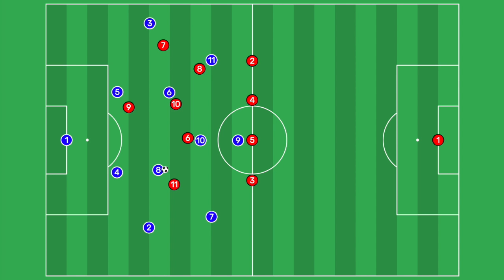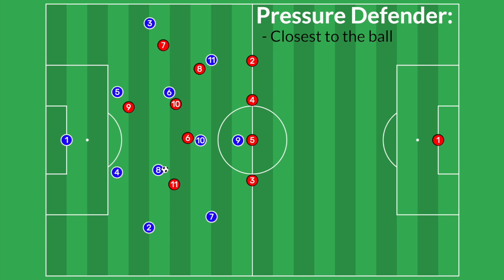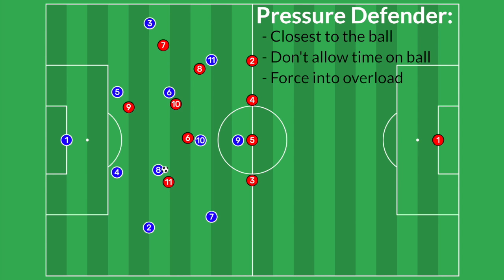If this press were broken and a pass made it through to a holding midfielder, let's go through how we would recover. The closest player to the ball is now our number 11, so he becomes the pressuring defender and steps to the ball in a controlled way to not allow the blue number eight much time or space. We want to press from an angle that forces the player into an overload for us defensively. The number 11 should not pressure him out to the right side — all of our players from the previous press are on that side of the field — so we force him into our overload by pressing from the other side instead.